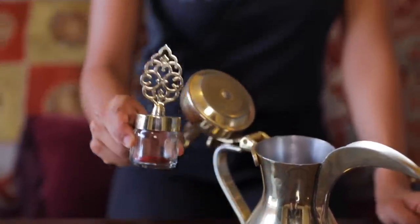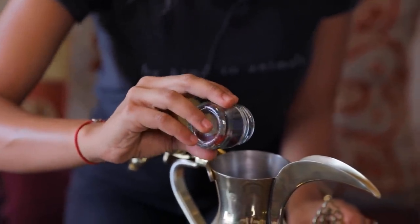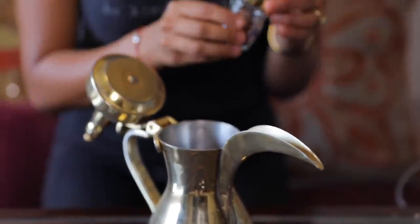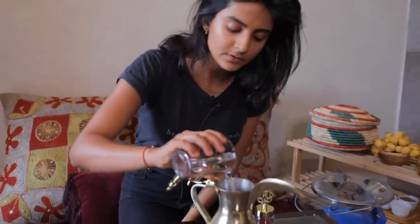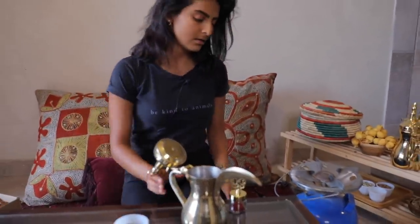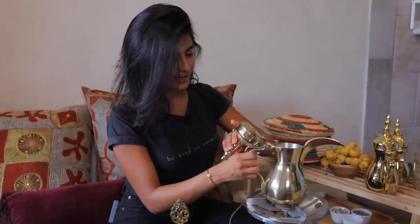The secret to a good Arabic coffee is to first mix the saffron — about an eighth of a teaspoon of saffron — with some room temperature water. The saffron gives it a very nice color, a fragrance, and a tiny hint of sweetness in the coffee. I'm just going to mix it with a little bit of room temperature water and then add it in.